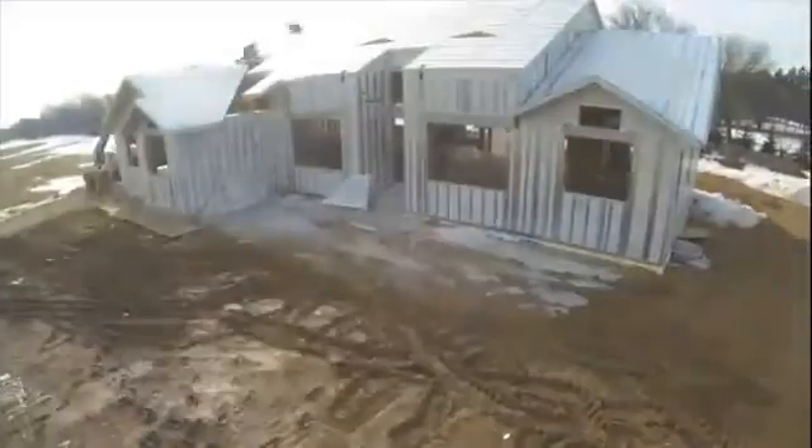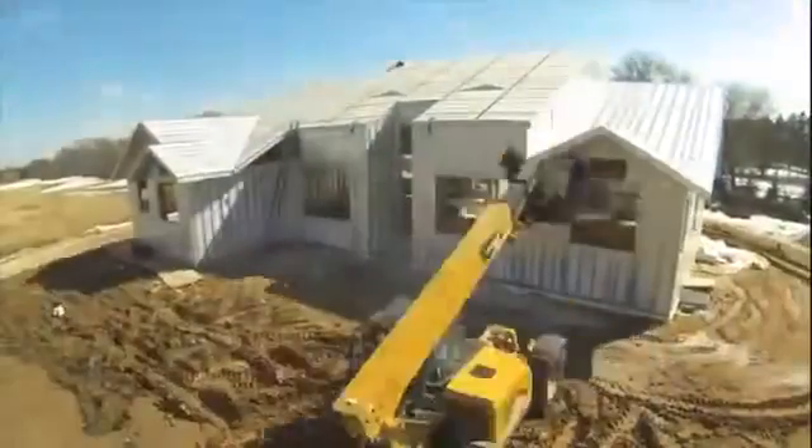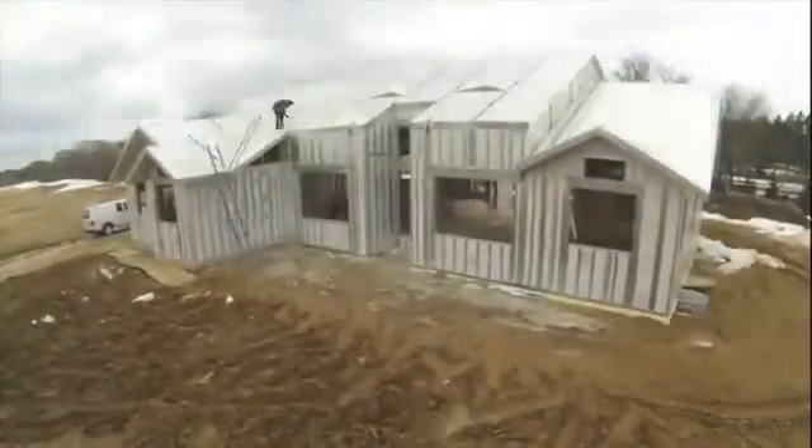Then it has to sit there until you get the house totally dried in. Once the house is dried in, you're going to come back to that wall one more time and put your insulation. So you've walked around that wall three or four times at least before it's finished — just for the rough framing. With ThermoSteel, you get to the end of the 40-foot wall and you're done.